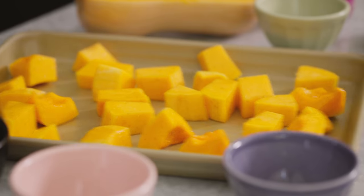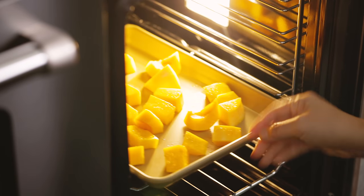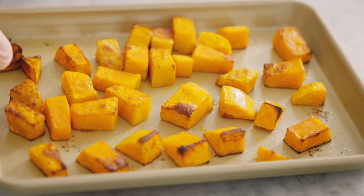I'll roast this in the oven at 375 degrees for about 20–25 minutes until it's fully cooked, soft, and golden brown. These could be like butternut squash fries.